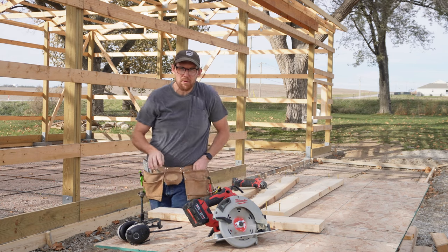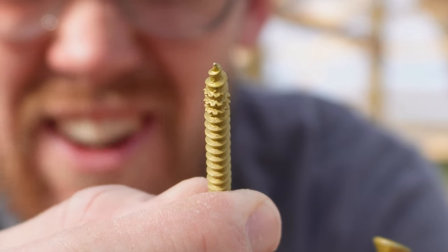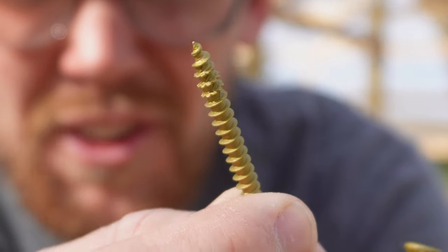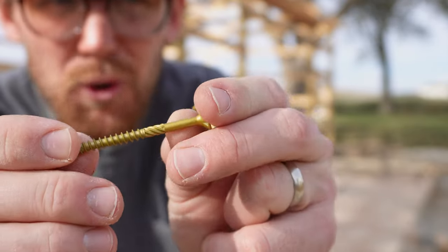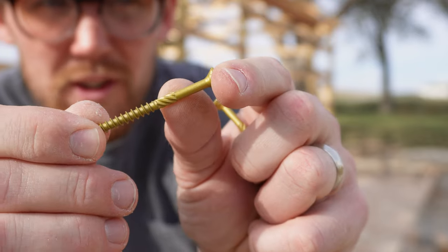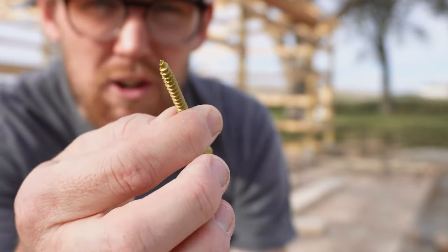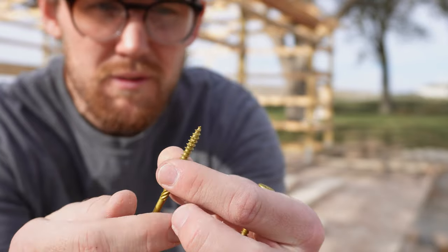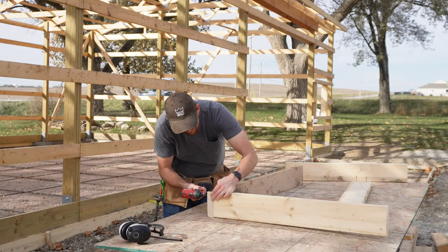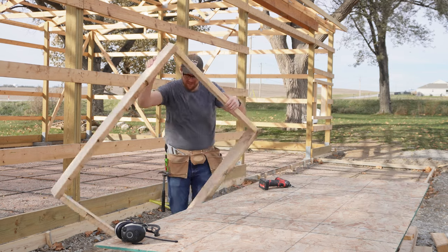I'm really happy with these screws. I usually get just outdoor rated deck screws, but this screw — I don't know if you can see it — has like razor saw type things on there. It's got a little bit thicker head too, which is nice, and a torque thingamajig. I'm impressed by these. They are going in a little bit faster than a normal screw, which is also nice. Doubles the speed a little bit.